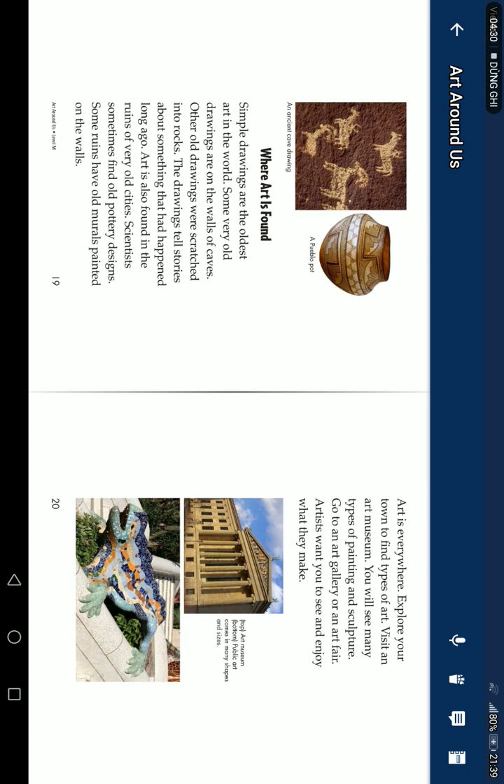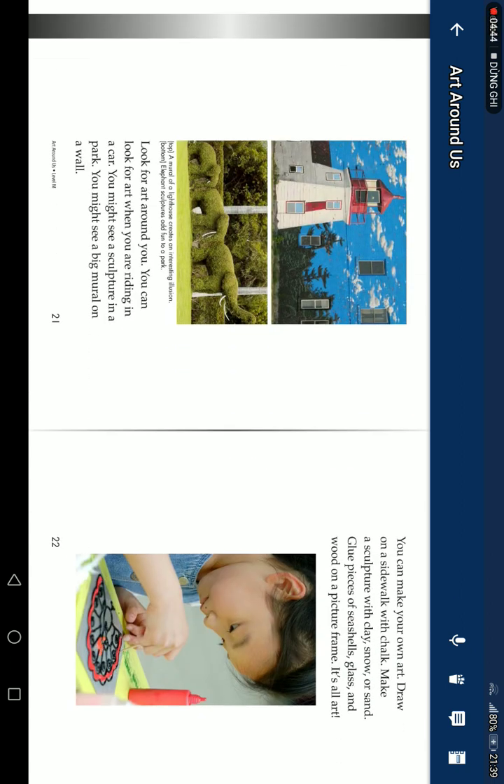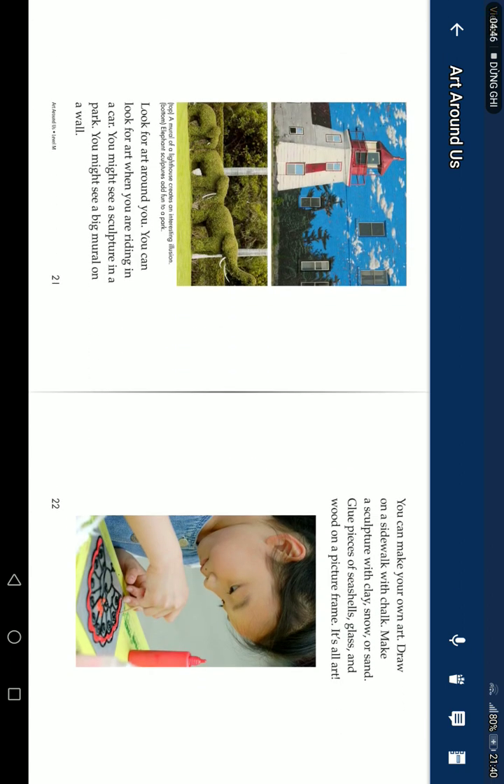Art is everywhere. Explore your town to find types of art. Visit an art museum — you will see many types of painting and sculpture. Go to an art gallery or an art fair. Artists want you to enjoy what they make. Look for art around you. You might see a sculpture in a park. You might see a big mural on a wall. You can make your own art.